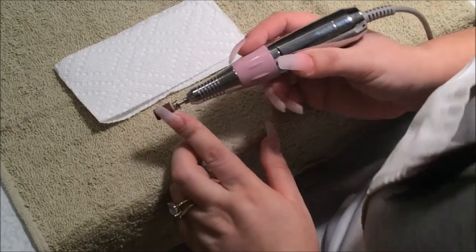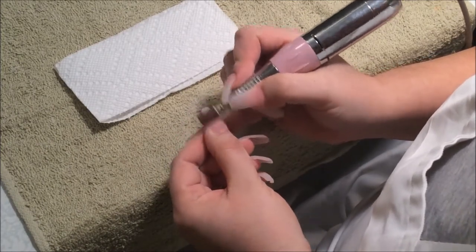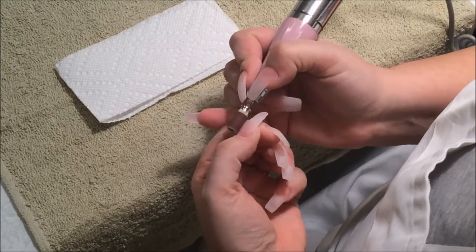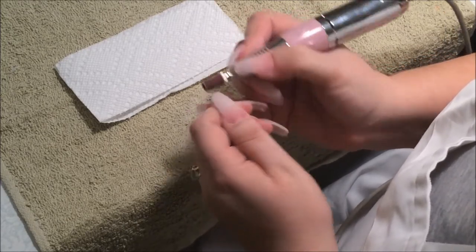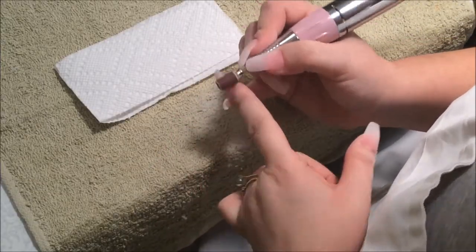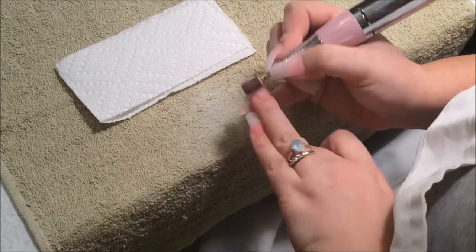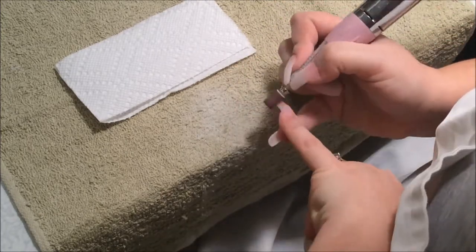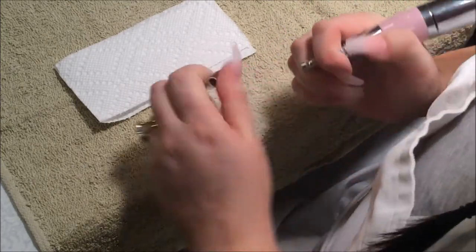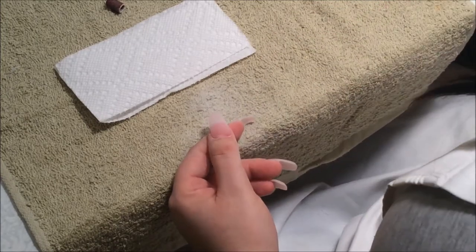Now I'm going to get the medium grid and I'm going to start sanding the nail. Now I'm going to change my bits and go with a fine bit. I'm going to go along the cuticles but not touching the cuticles — I'm going to lower my drill.